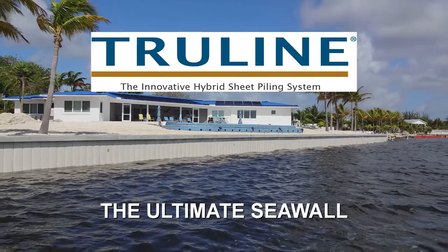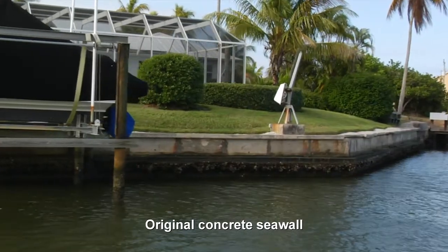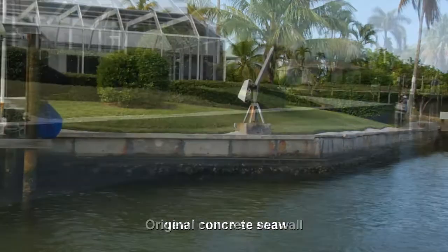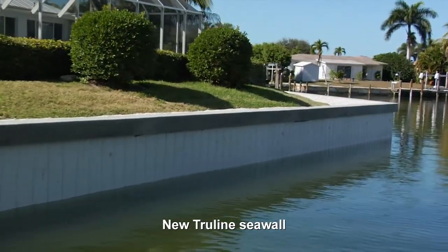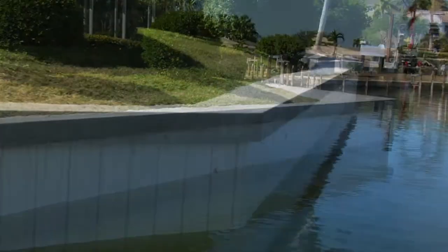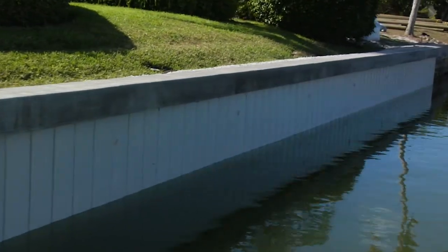TruLine, the ultimate seawall. TruLine has drawn a line in the sand — it's like no other seawall product on the market. Designed and built to last more than 75 years, the TruLine seawall system offers the next generation of seawall technology.